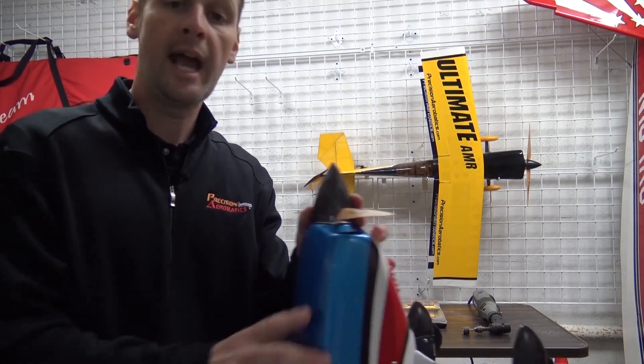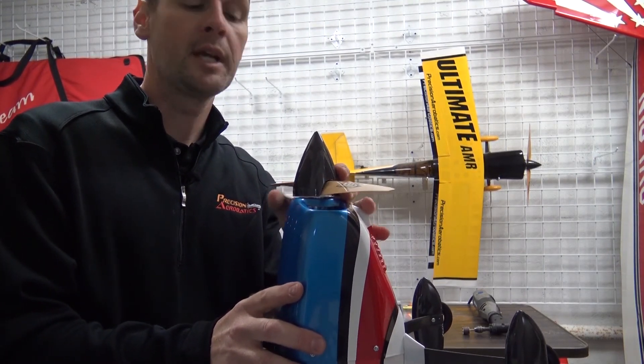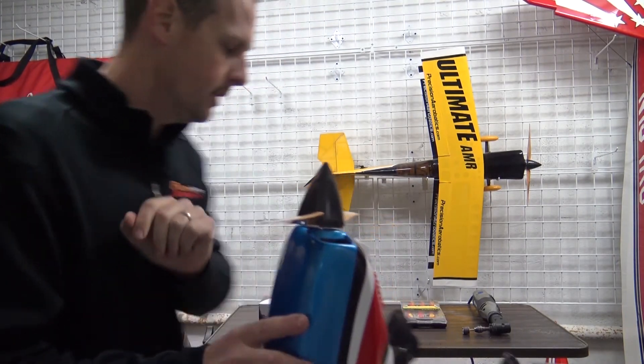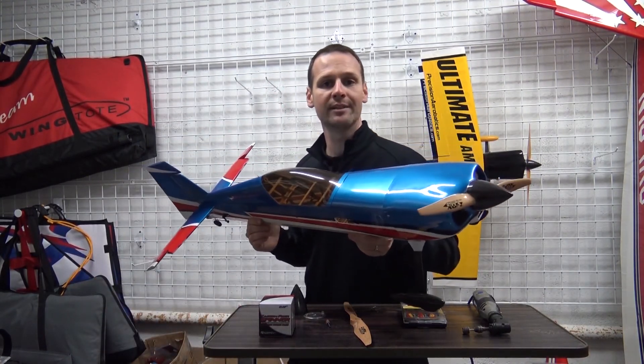The factory takes enough care when they lay them up to make sure everything is even — and that's direct word from Sean at Precision Aerobatics, the man behind the company. So don't take the time to balance your spinner, but if you make adjustments to it, try to keep it even so you don't send it out of balance. Thanks for watching today's tech tip — we hope you're enjoying your Precision Aerobatics airplane. Happy flying!